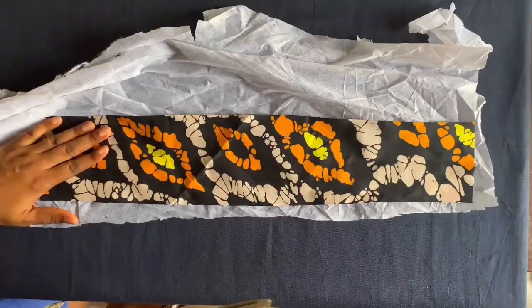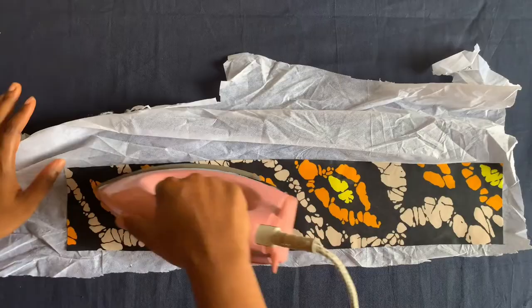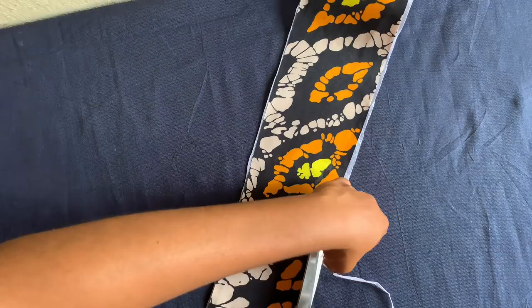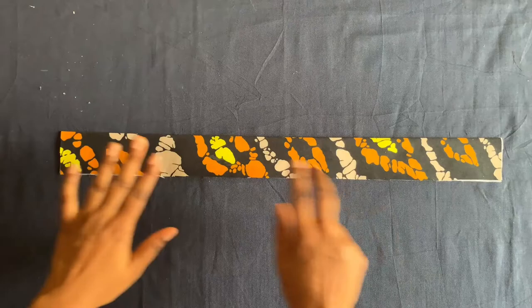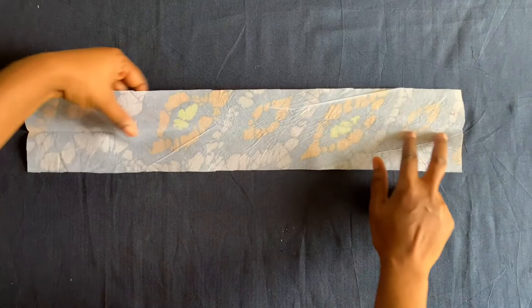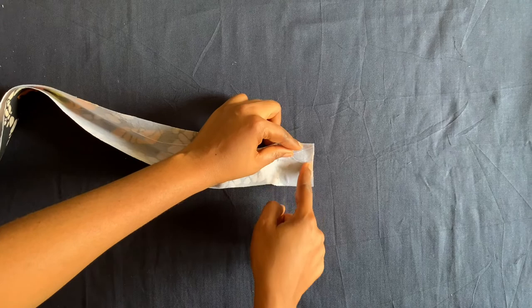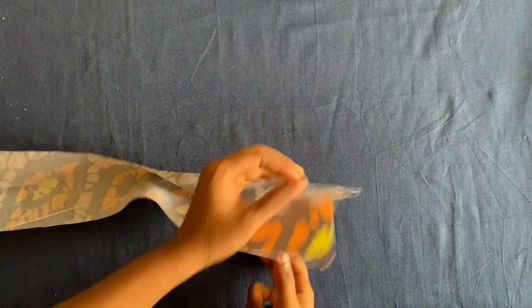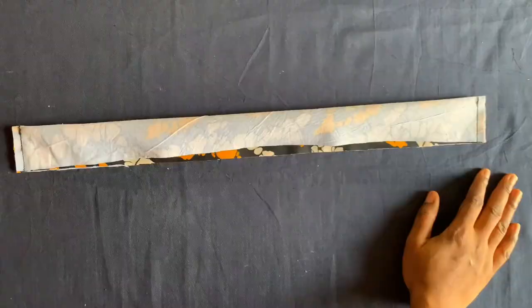I have it: two inches by 21 inches. I'll be ironing stay to it just so it will have weight. I've cut it out and ironed stay to it. I'll fold it like this and sew with just a quarter or half an inch on this side, and then do the same on the other side.